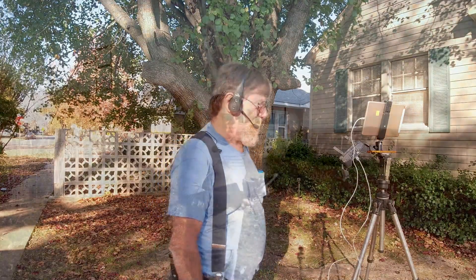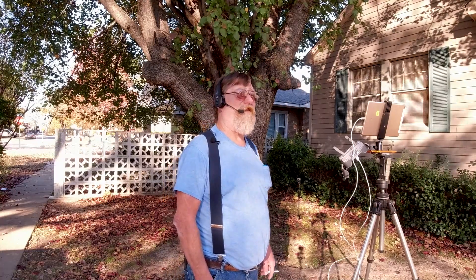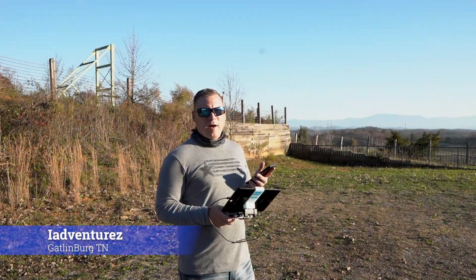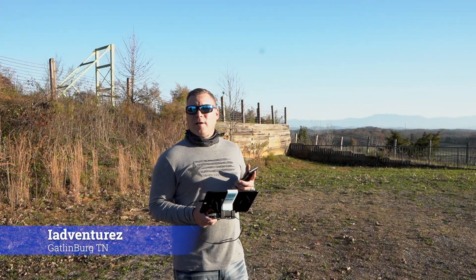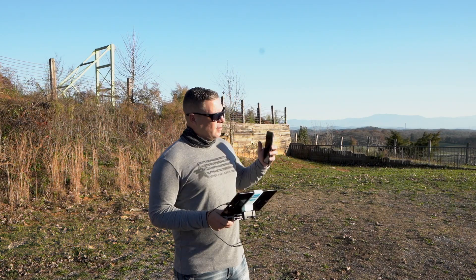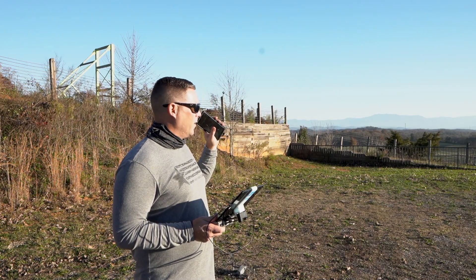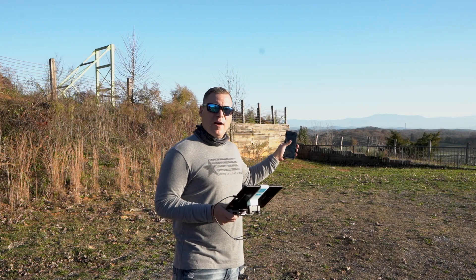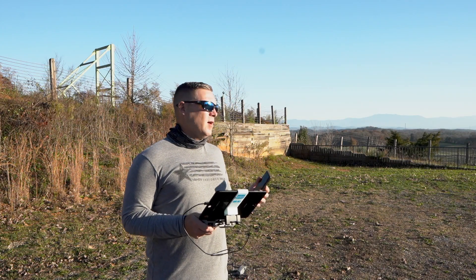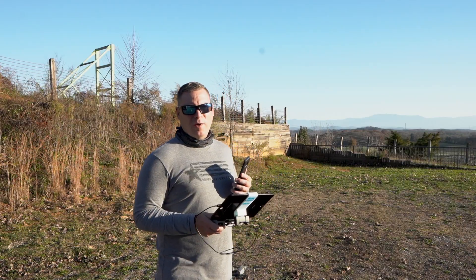Brian, how you doing? I'm doing good, Mel. How are you? Oh man, it's a beautiful sunny day over here in West Arkansas. What do you got over there in East Tennessee? It is about 3 o'clock here today. The sun is beaming, not a cloud in the sky. We are close to a helicopter tourist place — it's two miles away — but we're only going to fly about 1,000 feet out and back for this return-to-home altitude test on the Mavic 2 Air.